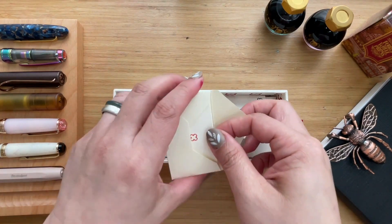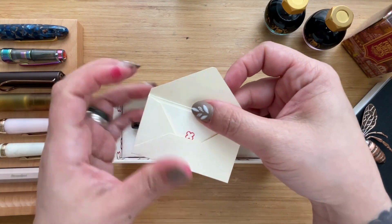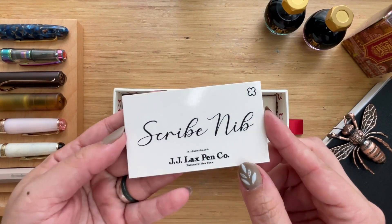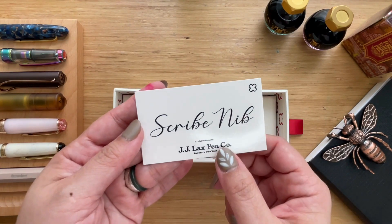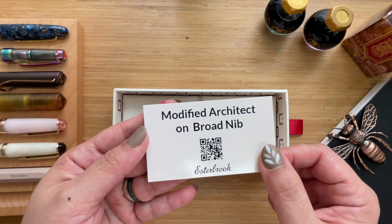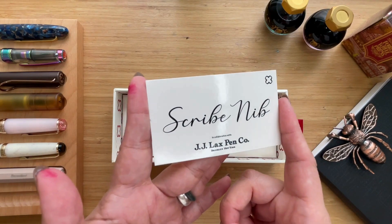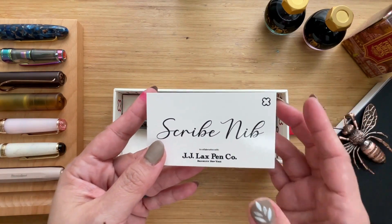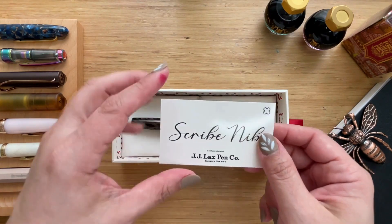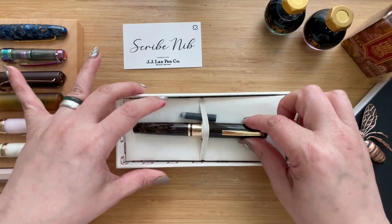It has some activation information inside. It also has this little card that says it's a Scribe nib by JJ Lax Pen Co from Brooklyn, New York. The card has some information on the modified architect broad nib, which is the Scribe nib — it's a special customized nib from Esterbrook. They have the Scribe nib, then the Journaler, then the Needlepoint, and the newest one is the Techo. So without further ado, the Model J Antique Rose.